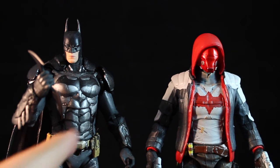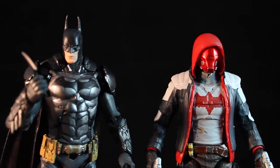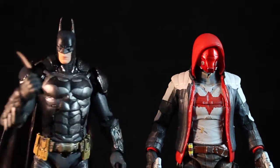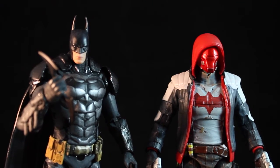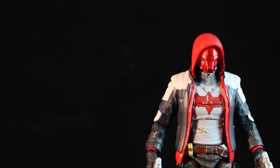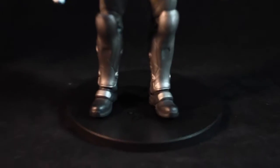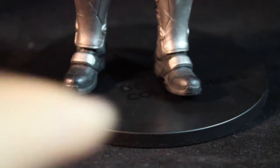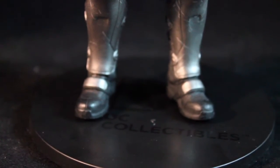This Batman is also custom painted — I fixed the ab work a bit and made it more metallic. If you check out the original figure, you'll know the paint work isn't the same; the DC figure unfortunately doesn't have accurate paint application. I also want to make clear: Red Hood does not come with this base. I got this base from a local comic book shop, but I've seen them at retailers everywhere — it comes with 20 black DC Collectible bases for $10, which is awesome.